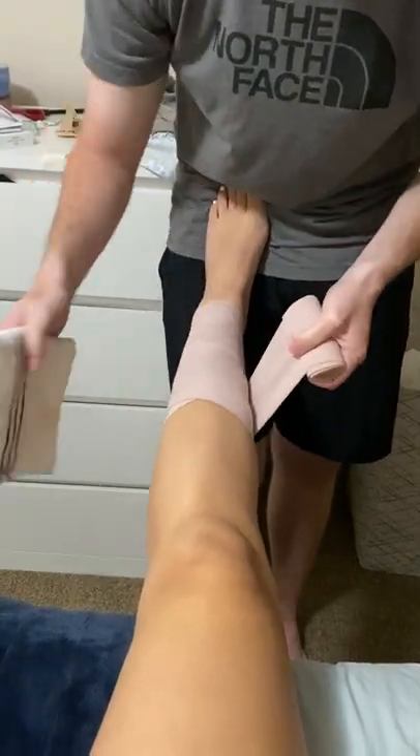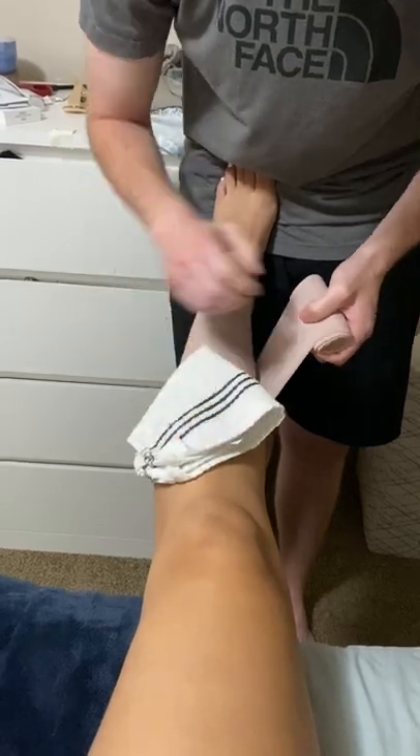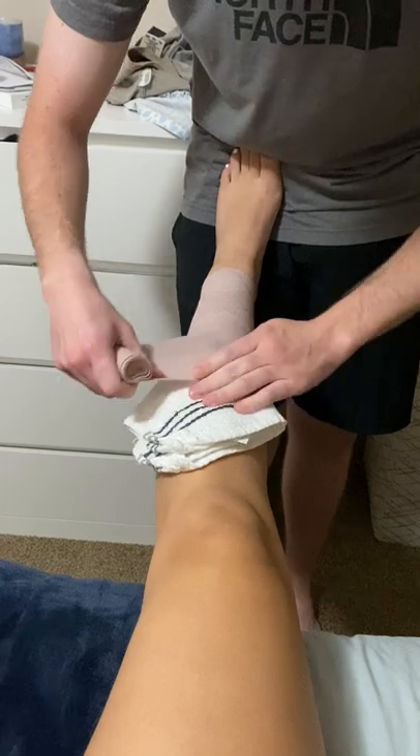If we have a bruise right here, what we'll do is try to go back over it, like this.